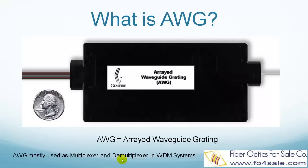A demultiplexer is actually a multiplexer used in the reverse direction. Different colored lights come in a single fiber and enter from the right side. These different colored lights are then separated by the AWG into different fibers in the ribbon — red goes to fiber 1, blue goes to fiber 2, and so on.